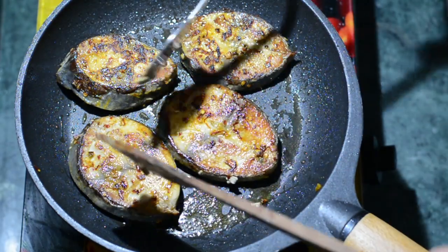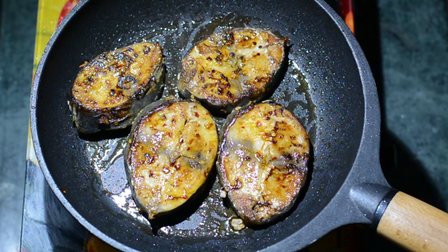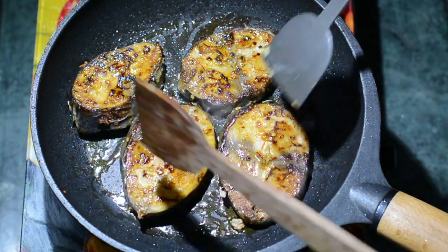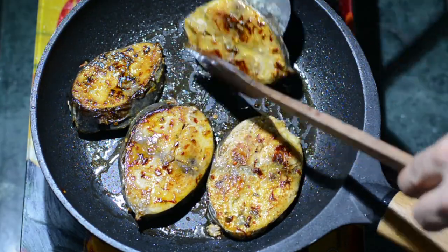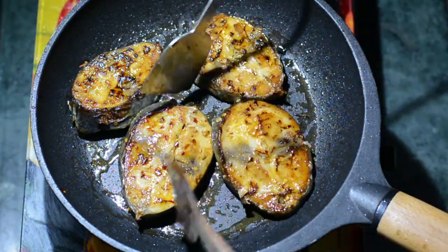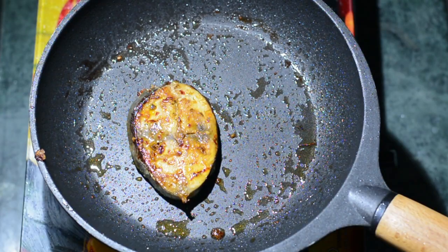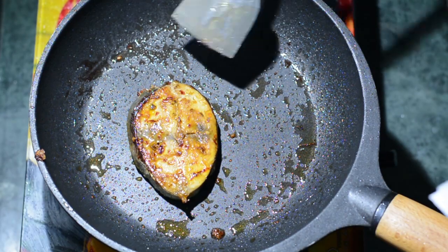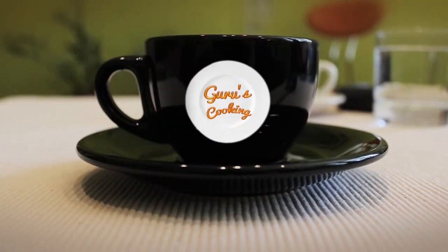That one minute at higher heat at the end has added a nice red-colored texture on top. So four minutes on one side, four minutes on the other side — and that's it, your fish is ready! Make sure you do not overcook the fish, or it will become very dry from the inside and lose its moisture. Enjoy your saffron kissed exotic tuna fish. Thank you so much for watching.